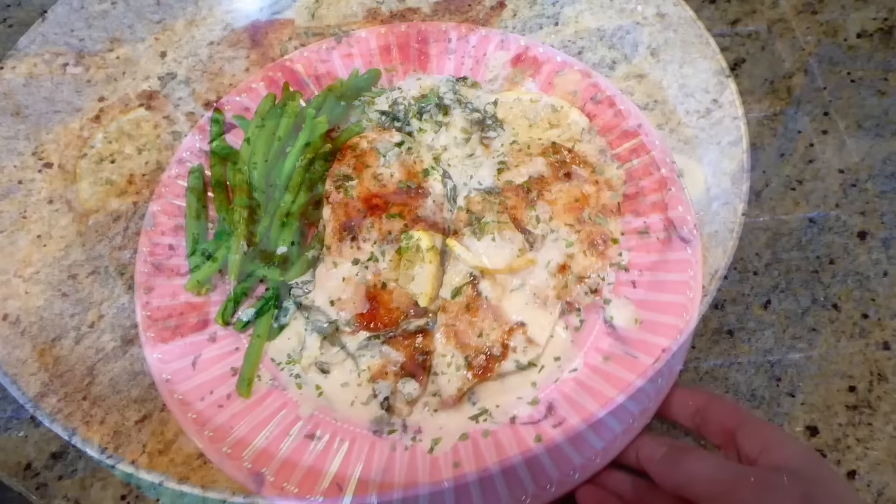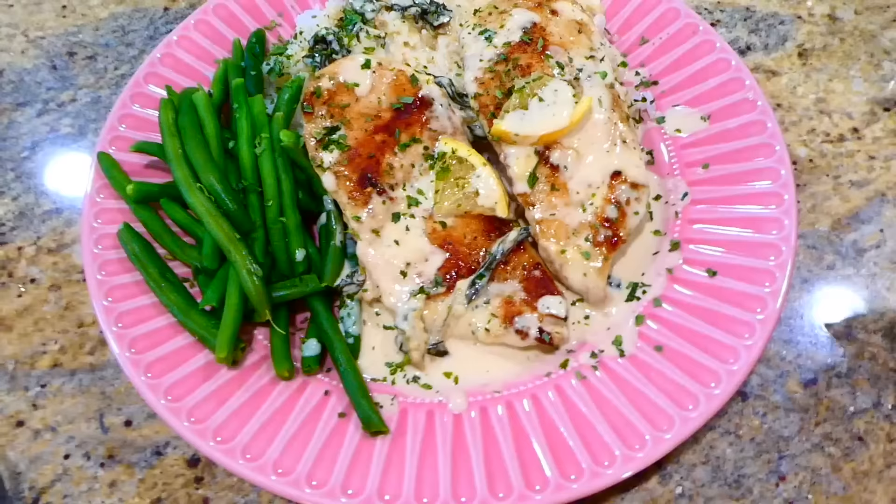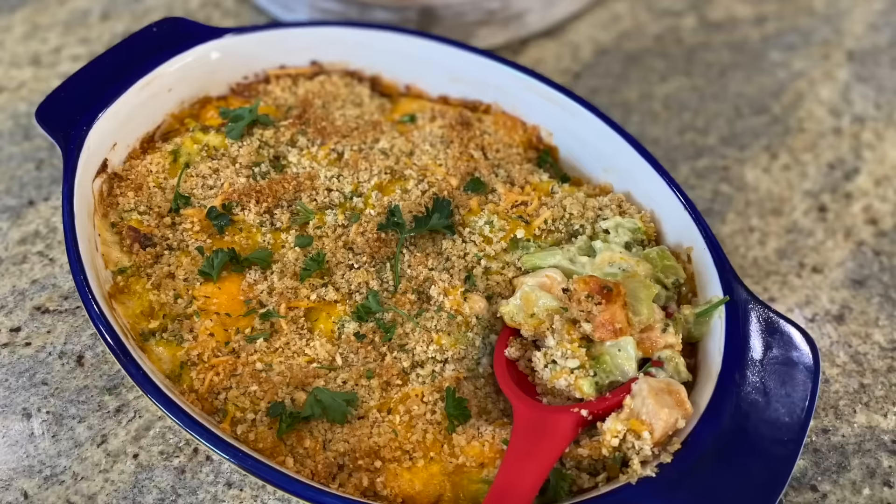Here's my plate of food — I served this with some steamed green beans and over a bed of white rice. This came out so amazing. You could also serve this over some egg noodles and that would be just as delicious.